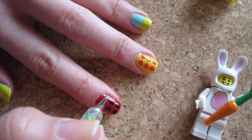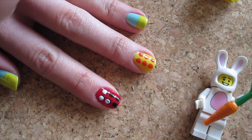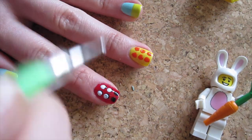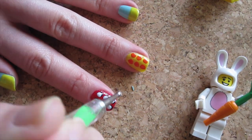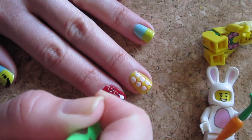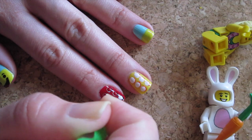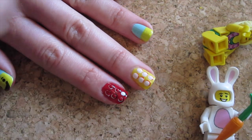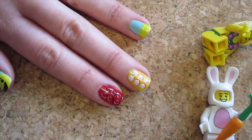Then, using white polish with a clear large dotting tool, dot above the black dots but slightly to the top left. This will be the highlight of the building block. Then we're going over it one more time in red with another clean large dotting tool, dot right in the center covering the white part that is near the black shadow. Then your red LEGO building block is done!